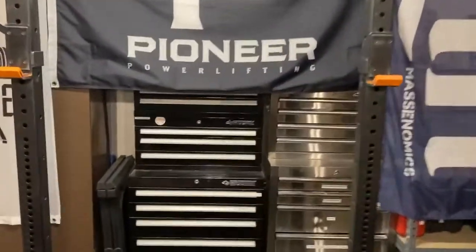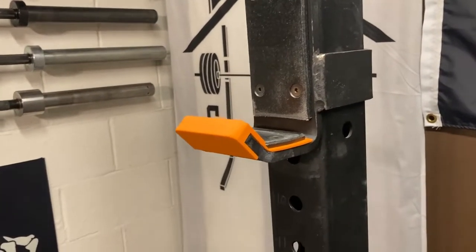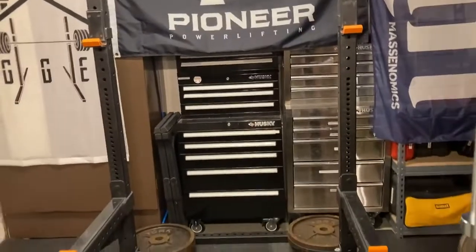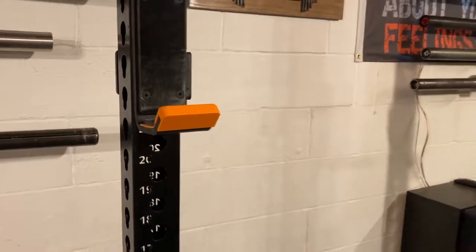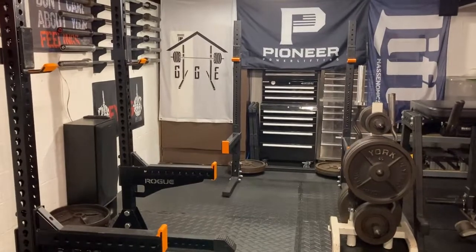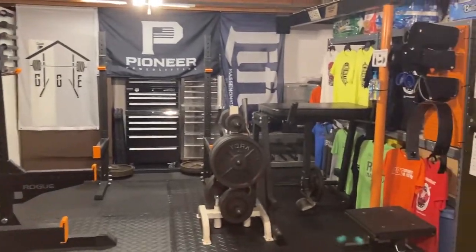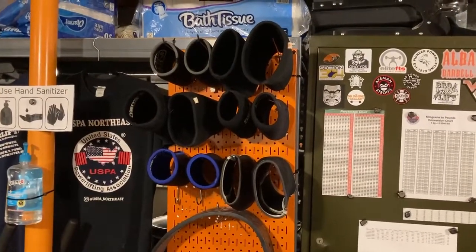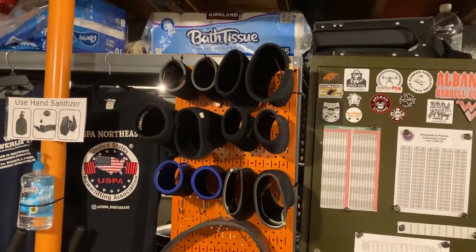Big fan of these J-cup protectors from Aperture Engineering — offered in orange too, so that was a no-brainer. They're effective and do help when you come up and hit the front of the J-cup with the bar so you don't nick the bar. But for me it's more aesthetic — with all the stall mats down here, about 18 or 20 of them, everything's black, so having some orange really makes the gym pop. Another use for the wall control is to get some long pegboard hooks and air out your dirty elbow sleeves and knee sleeves — nothing worse than putting on a pair of sleeves and smelling the last session's dirty stink.